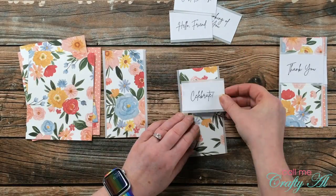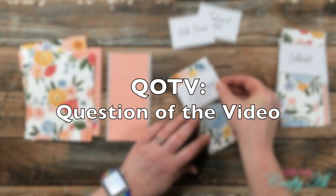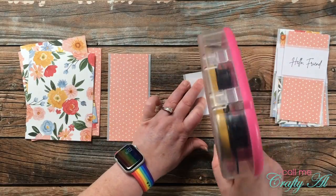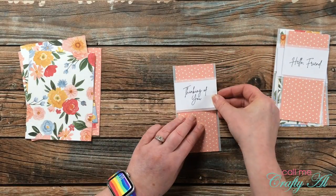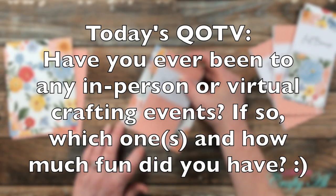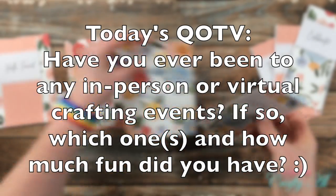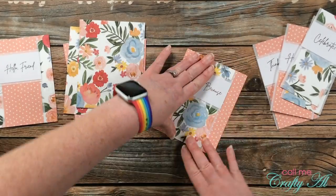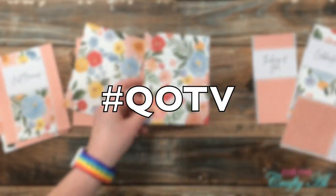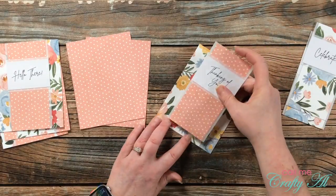While I was working on the cards I thought it would be a great time for the QOTV — the question of the video. I so enjoy asking these to learn a little more about you and share a little more about myself. Today's question is inspired by an event I recently signed up for: have you ever been to any in-person or virtual crafting events? If so, let me know which ones and how much fun you had. Leave your answer in the comment section below with the hashtag QOTV.